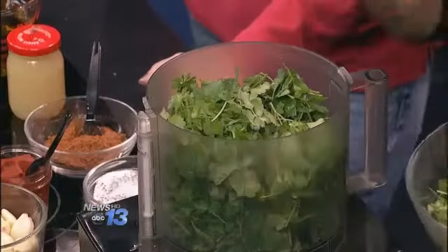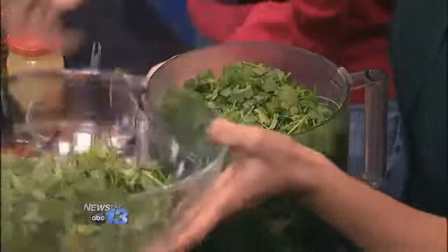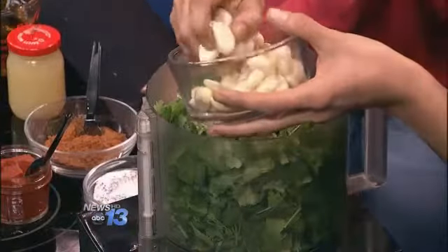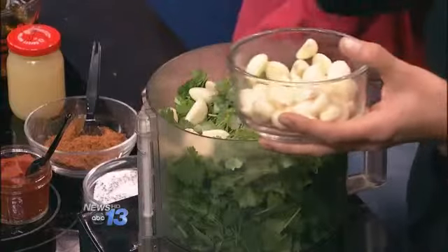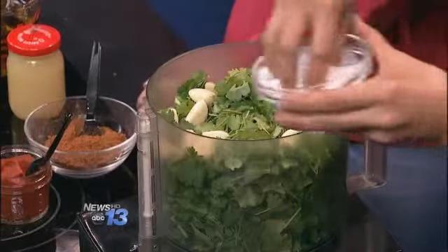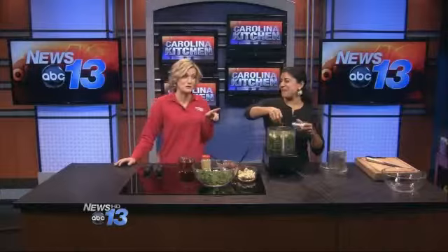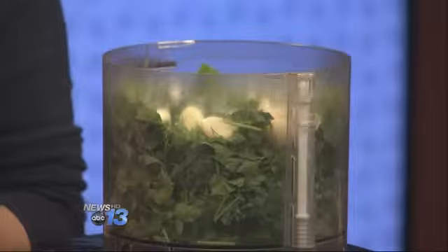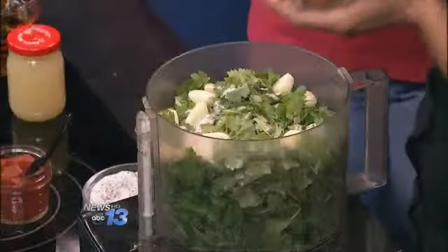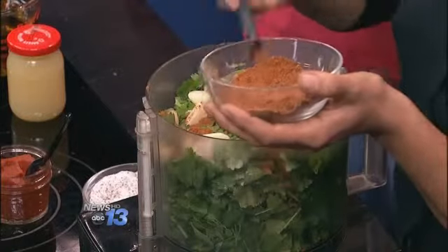That's a mixture of parsley and cilantro. We are just going to blend it — it's a bunch of each and kind of a handful of garlic. This is just the typical basic recipe; you can adjust this to whatever flavors you like. This is just a salt and pepper mixture. I love garlic — keeping the vampires away! And here we have cumin, Spanish paprika, and a little cayenne, because I do like a little kick in my food — just a little bit to kind of balance out the other flavors.